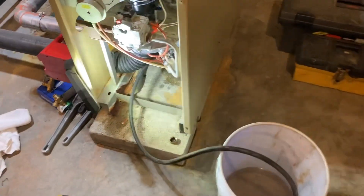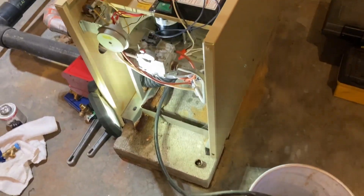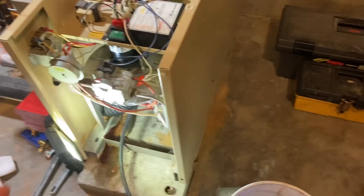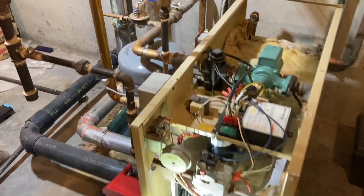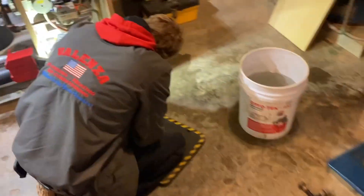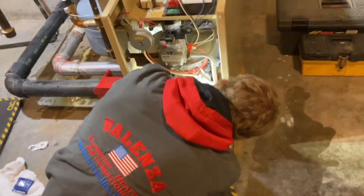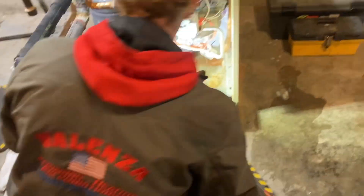We're going to change the boiler drain on this because it's leaking. We're going to have to let some air in here. Once I kick the feeder off, it'll drain better. Ian's getting ready to change a three-quarter boiler drain on the bottom of the boiler — he's going to quickly find out how much of a pain in the ass that is to get off of here.